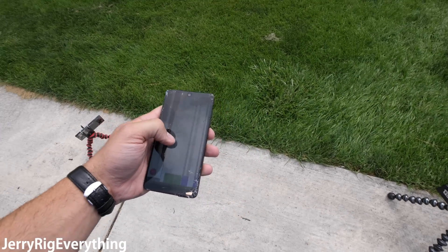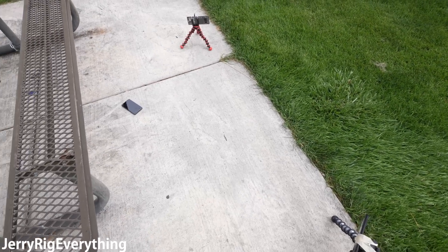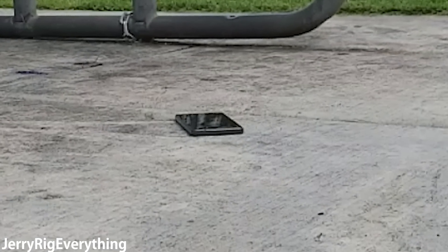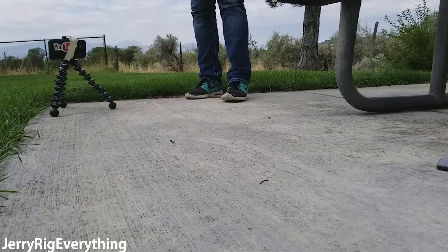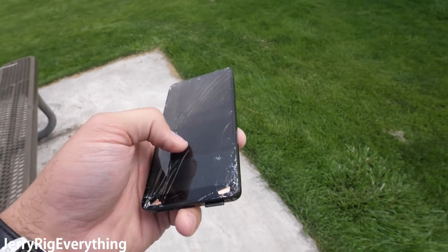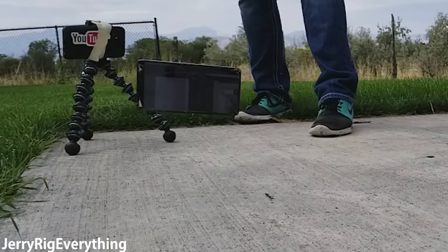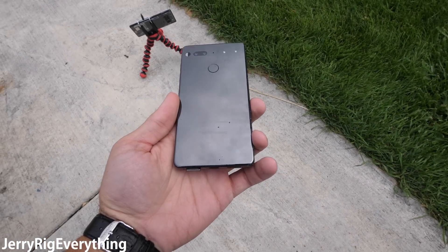Since the screen is already broken, we're going to try it one more time from head height and see if we can get the back ceramic panel to damage. Even from a head height drop, the back panel doesn't do anything on cement. The screen is still completely destroyed though. One last time — head height. And the back panel is still fine.